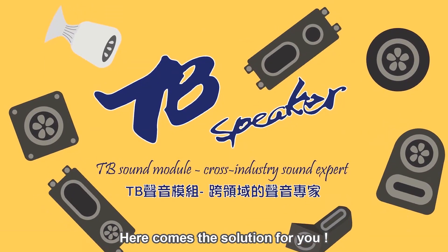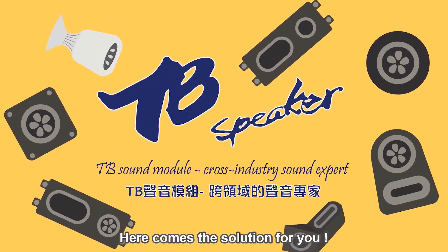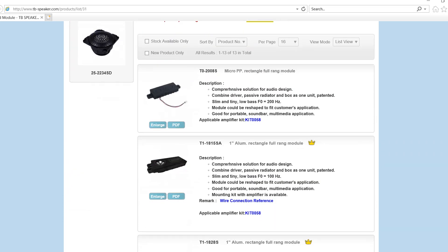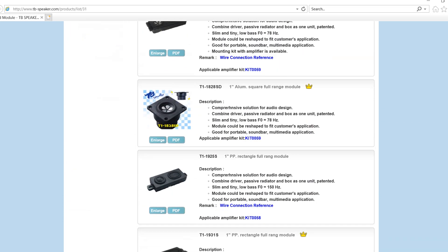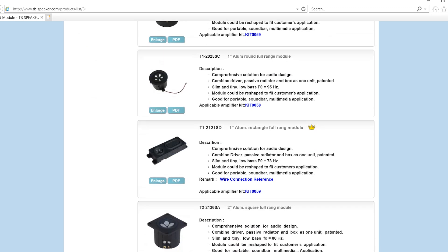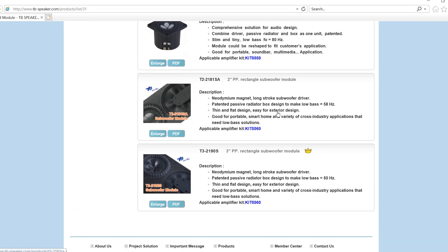That technology includes the sound modules, which are completely enclosed full range or even subwoofer modules with a passive radiator already tuned for you. These types of modules take the guesswork out of designing the box and give you the luxury of only having to deal with the aesthetics. They're fantastic drivers for beginners or those looking to save a little bit of space.